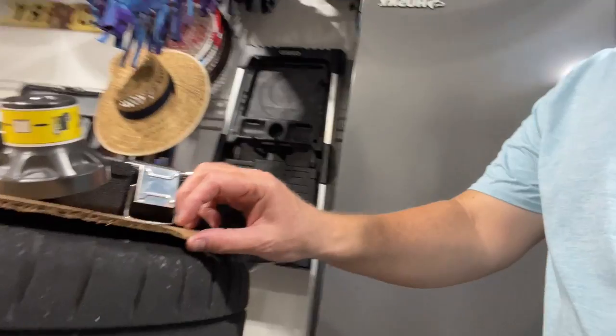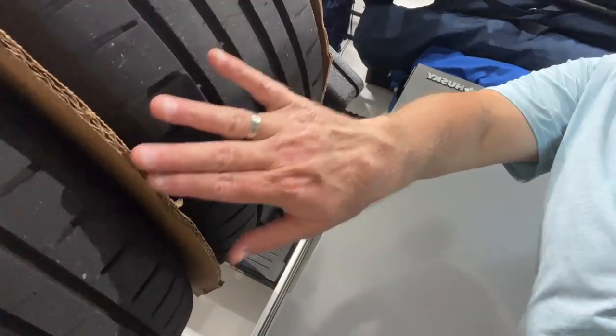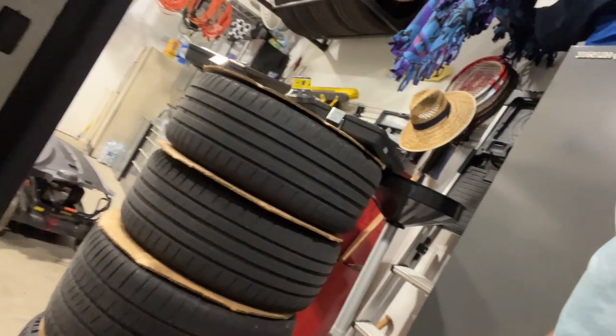One other thing: when you store the wheels, I'm using these little cardboard separators that Tire Rack gave me. The wheels stick up a bit off the tire so they could easily be damaged, so I've got them in a kind of pannier configuration to protect the actual wheel.